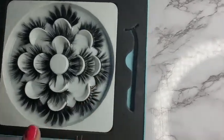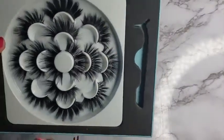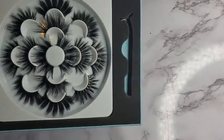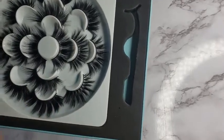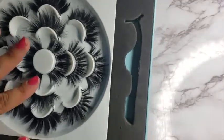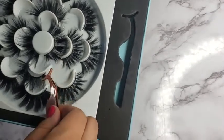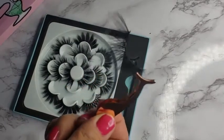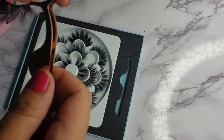This is the eyelash set by Hiko — sorry if I'm saying it wrong. I wanted to show you guys what it looks like. It comes with good different sets; each lash is different, so you're getting different styles with this, which is amazing for the price. The eyelashes are amazing — they came with this eyelash applicator. I wanted to show you guys what it looks like.